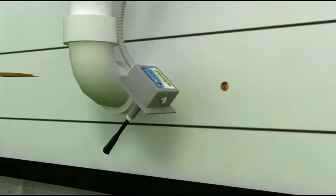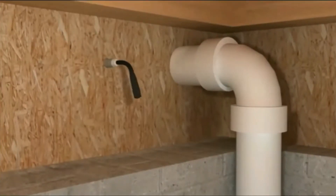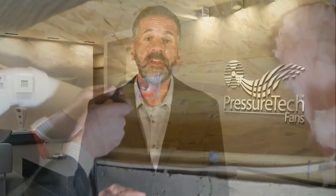The TB100 Transition Box was designed to comply with all electrical codes and radon standards by integrating a rigid, non-metallic raceway that protects the wires that pass through the wall. Once the electrical terminal is indoors, there are several options for connecting the transition box to an existing electrical outlet.